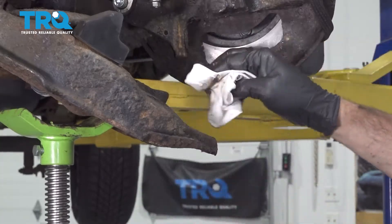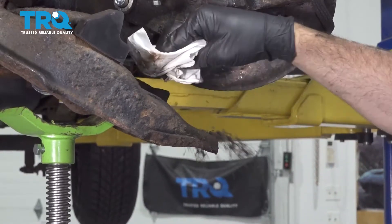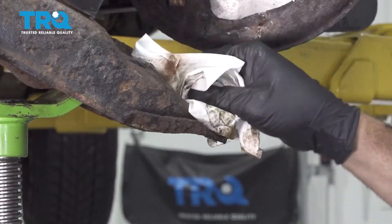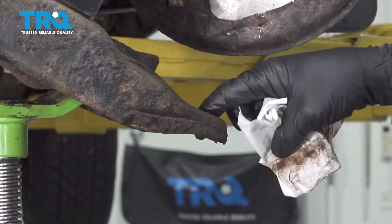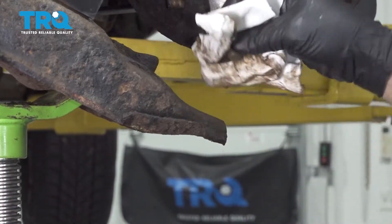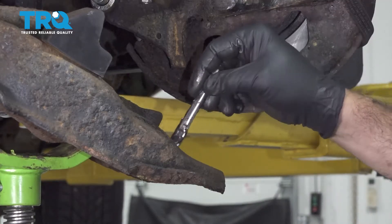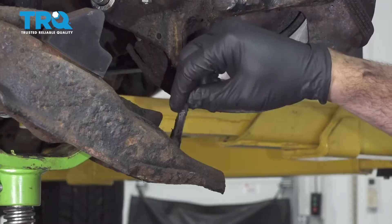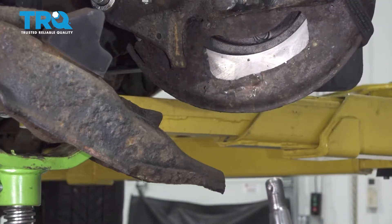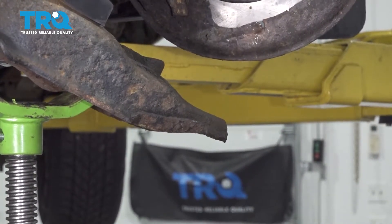Clean up the inside of the bore and remove any rusty material. Ours is really clean on the inside. With the lower control arm bore cleaned out, apply some grease to the inside — this will help slide the new ball joint in. Pop the boot off the new ball joint and set that boot aside.